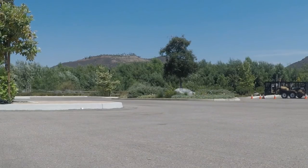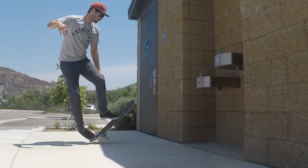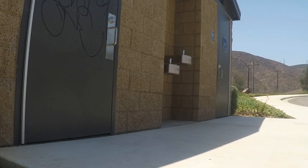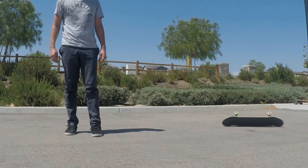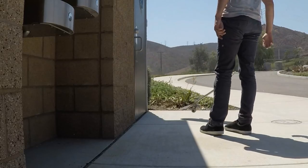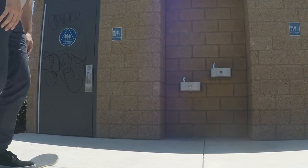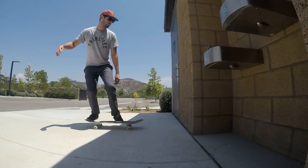Up next we have the wall bounce pickup. This one's pretty much the silliest one — it's not really even a thing, I was just messing around. But if you want to learn it, here it is. You basically start the same way as the wall bounce, but after the board has hit the wall you grab it with your hand. All you really need to do is kick the board out in front of you, keep the board as straight as you can when you kick it up, and then do that straight into a wall. After you kick it into the wall, all you have to do is reach out and try to grab it.